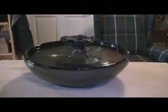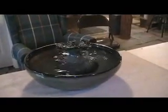We make these glazes ourselves — they're completely unique to us. You can find this fountain, and fountains like it, at thirstycatfountains.com.